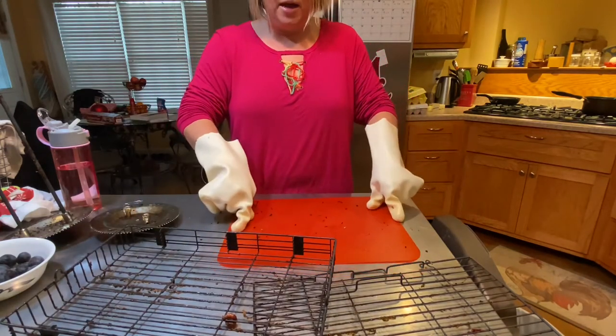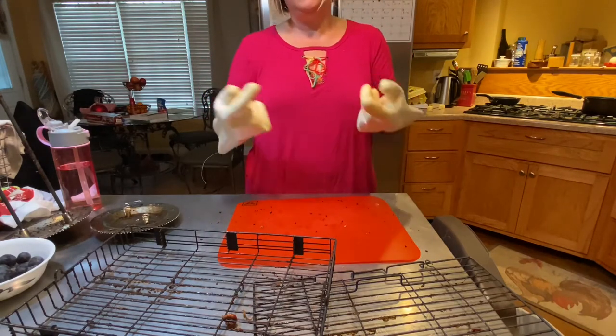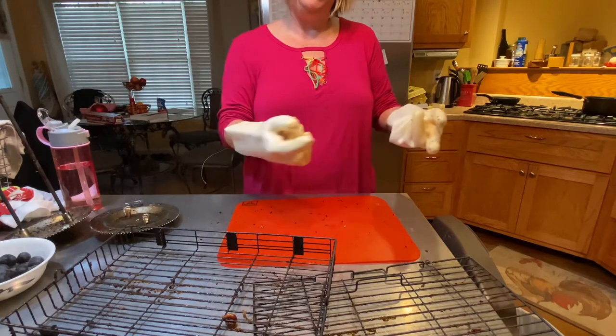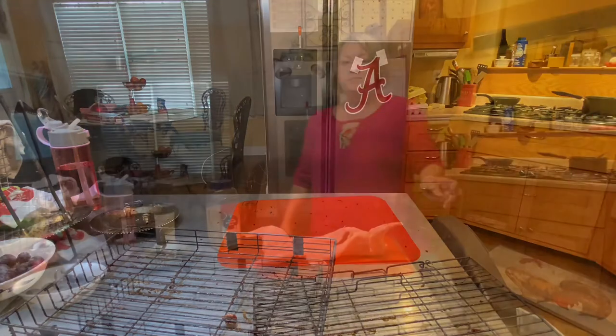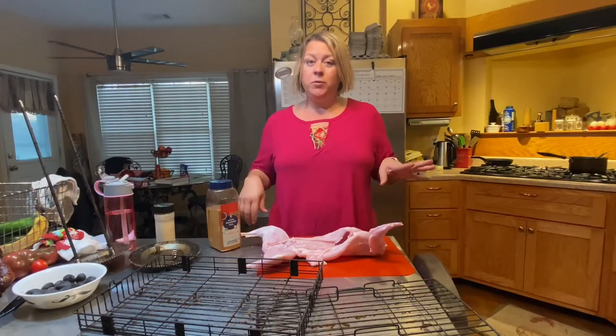I wanted to get that one out because I'm going to have raw meat on the counter, and I wanted to get the cooked meat out first so I can then bleach and clean everything up. That's why we're going in this order. You've been warned — if you're squeamish, this is not the video for you.